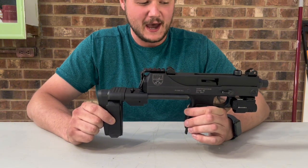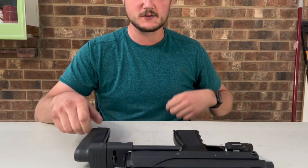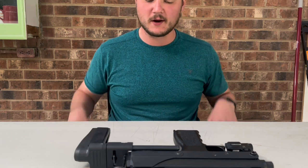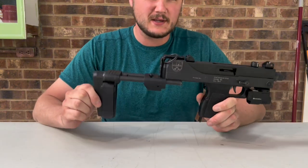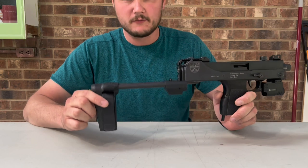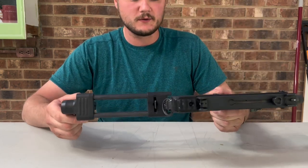After my first initial test run firing it and making sure it functioned properly, I tightened everything up and it's been great ever since. This particular stock is the SB Tactical SIG MPX model, made for the SIG MPX, and it fits beautifully on this gun.